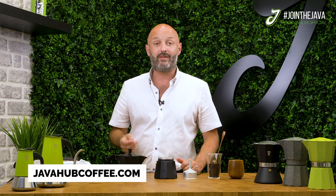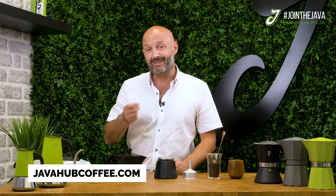So today we're using the Presetti Italia Express Moka Pot, available on javahubcoffee.com. You can use code Presetti10 for a 10% discount when ordering one of these, just for watching this video.